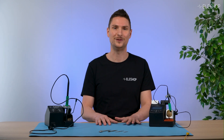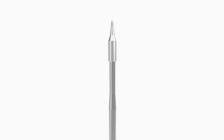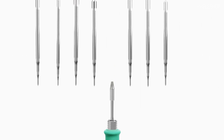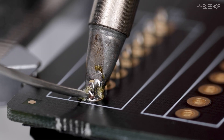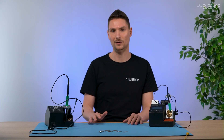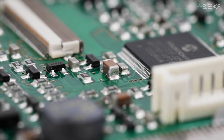Hopefully this helps you choose the right tip for your needs. For most applications, I recommend the C245. It's available in a range of sizes from 0.3 to 6.6 millimeters, making it versatile and ideal for beginners. If you need something more precise, you can step down to the C210 with tip sizes as small as 0.1 millimeters.